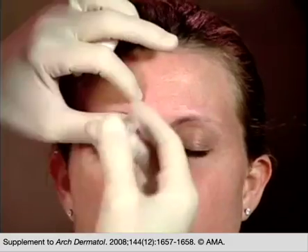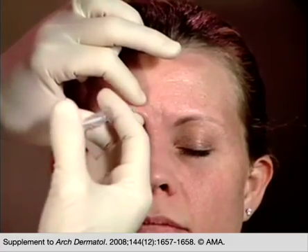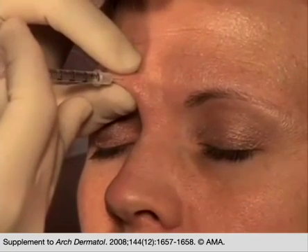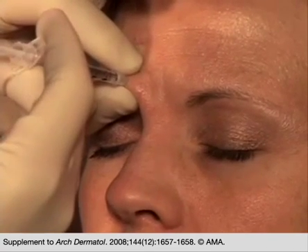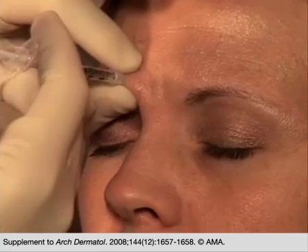Our next position typically is the right corrugator. When this is tented up, I can very clearly see a nice follicular opening. I try to stay as perpendicular as possible to the skin, and again inject another four units of botulinum toxin.